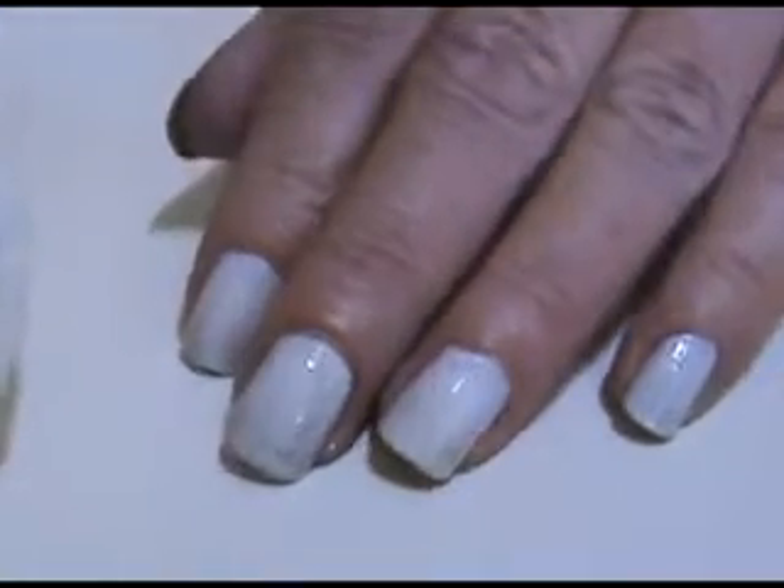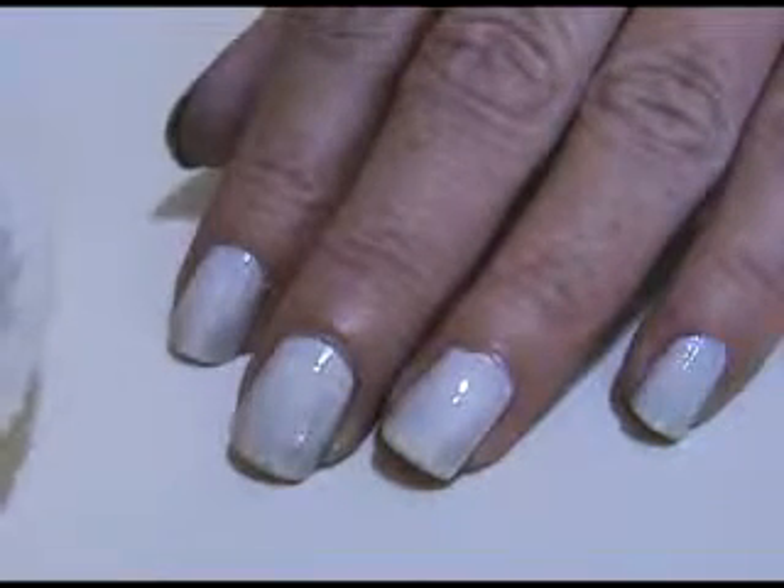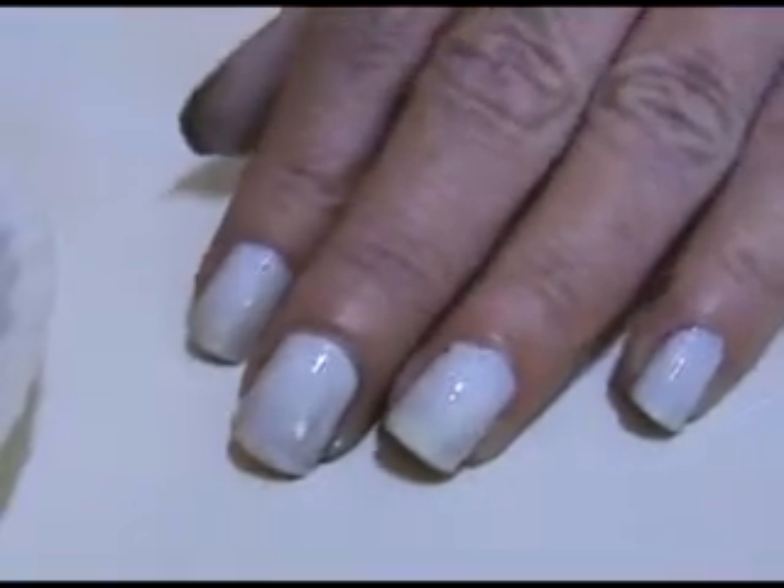Hi everybody. Today's nail design is going to be named after the planet Saturn. It's very easy. As you can see, I put down two coats of white.